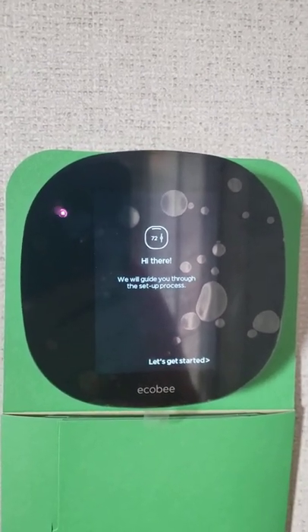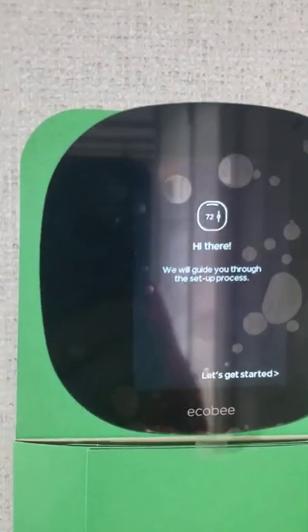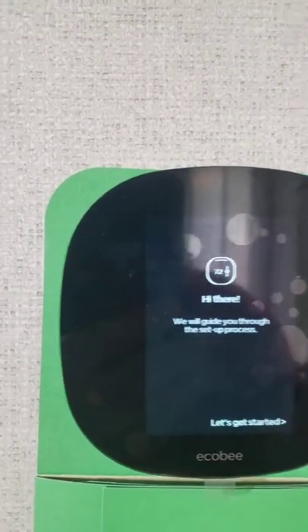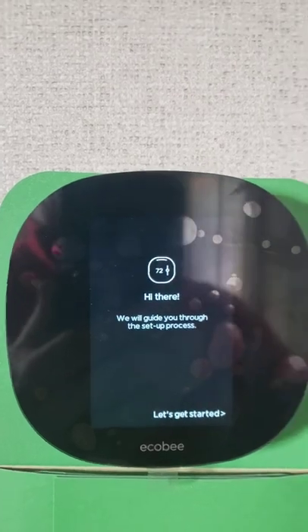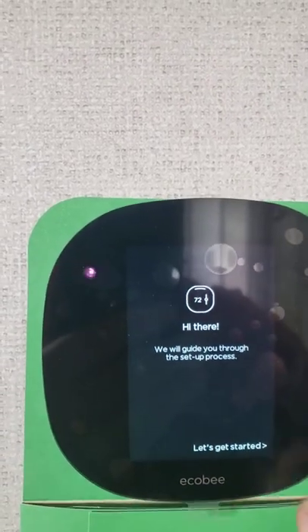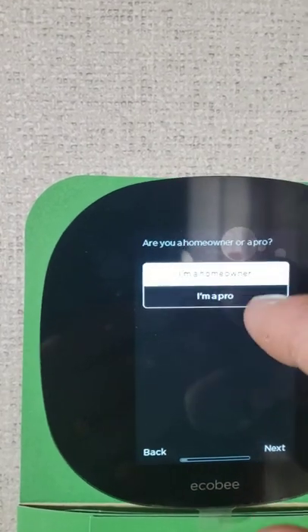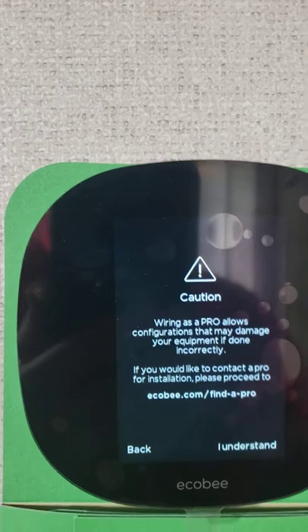When you start the system up, you'll see the main setup screen. If you do not see this, there should be some bars over on the left — go ahead and hit that, take it into the settings, and do a reset. That will get you back to this point. Then hit 'Let's Get Started.' Go ahead and tell it you're a pro, because that will give you more options than just going through the plain setup.